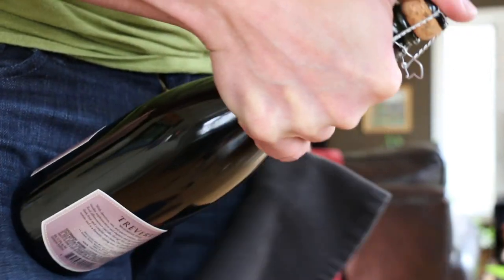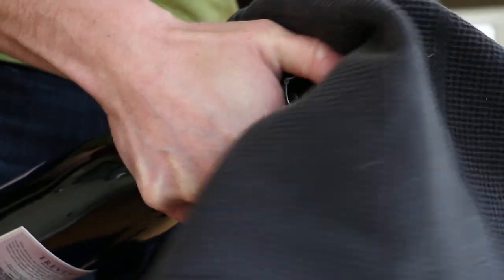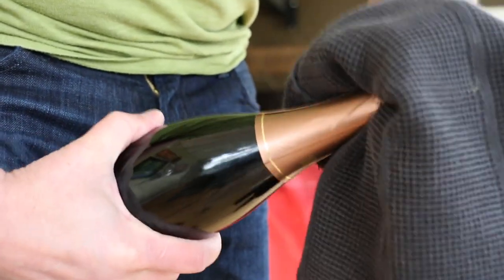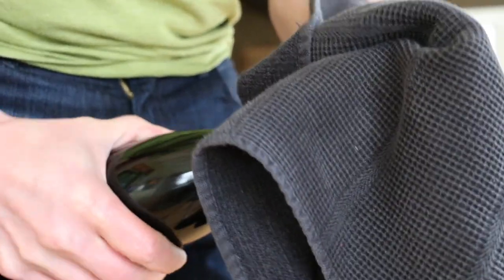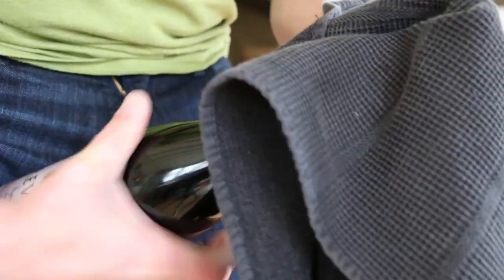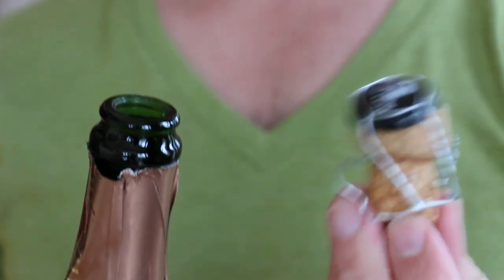Remember to keep your thumb on the cage and the cork. We're going to grab a towel — we're not going to remove the cage, because the more time your thumb is on this bottle the safer you are. While standing, anchor the bottle against your leg, put the towel over the top of the cork, hold that part steady, and actually twist the bottle. You're going to hear a really soft thud.